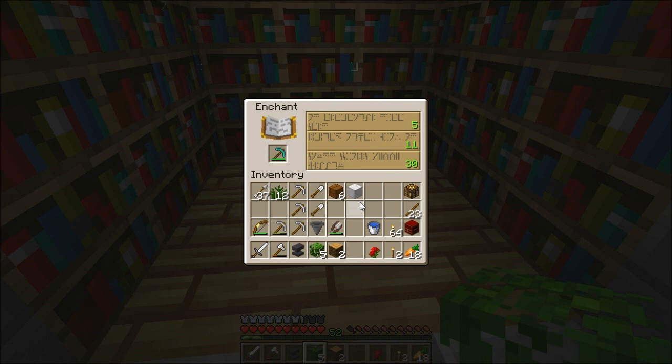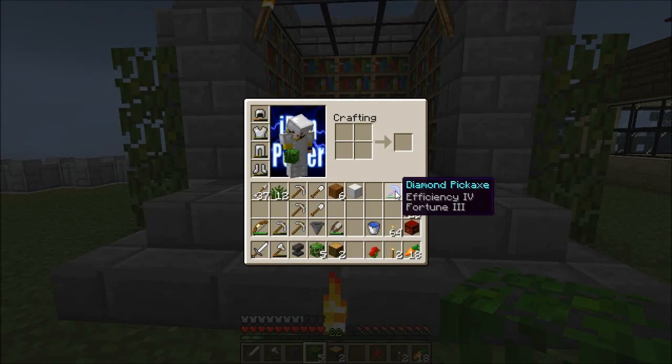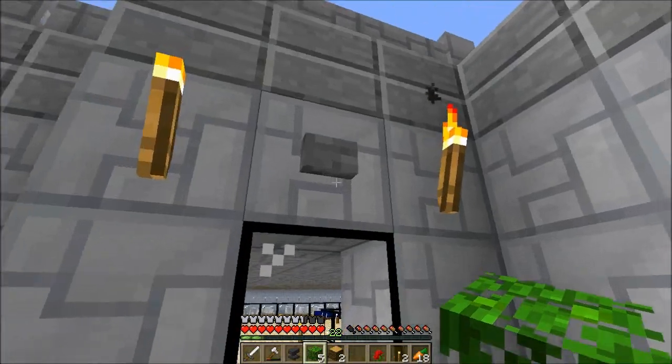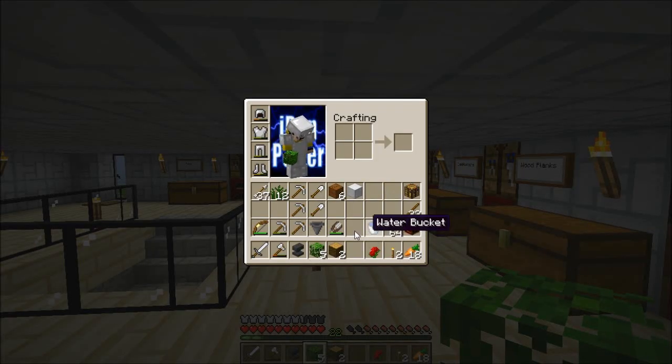I'm thinking to hit the first one — that one looks like silk touch by the marks. Oh my god, that looks crappy. I'm trying to get efficiency and fortune. Efficiency and Fortune 3 — wow, that was great! Efficiency 4 and Fortune 3 — wow, my beautiful diamond pickaxe! I'm going to put it on the item frame so whenever I need it I just take it. I'll try to make a beautiful museum of all these fancy items.